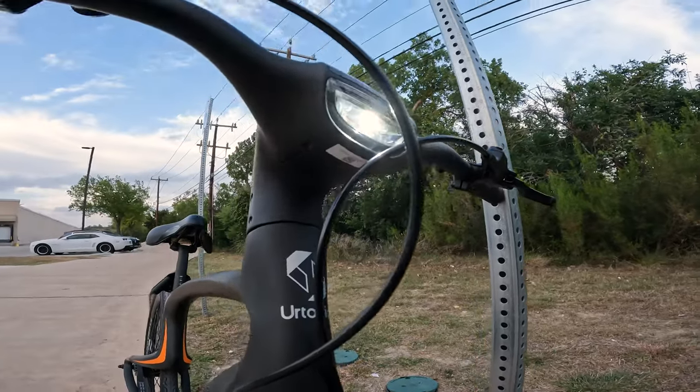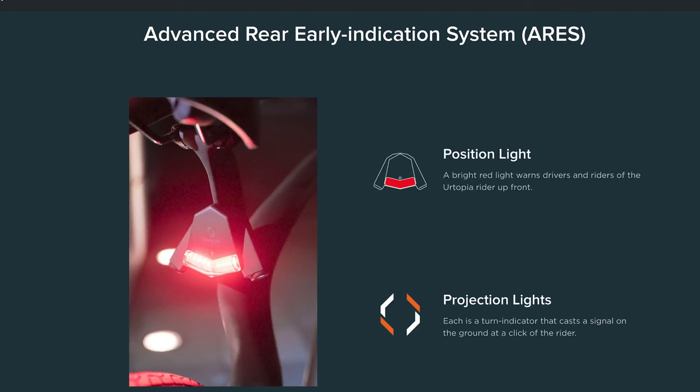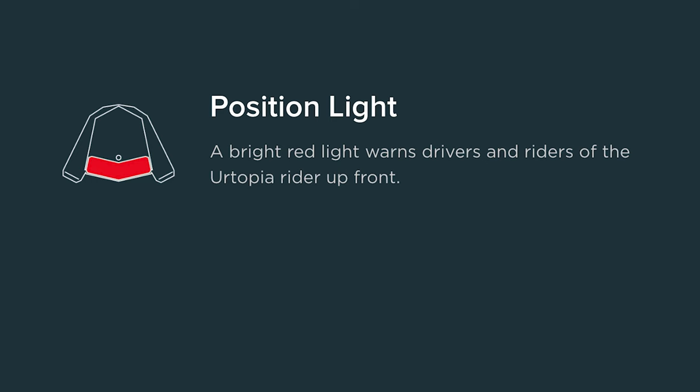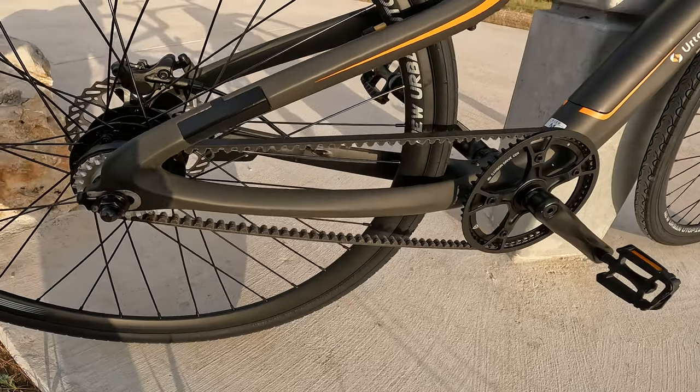The Urtopia gets bonus points here — the front headlight and brake light are super bright. It comes equipped with ARIES, the Advanced Rear Early Indication System, which will alert drivers behind you by lighting up the brake light, as well as let you know when someone is approaching by announcing 'pay attention to the behind.' Two turn signals that project onto the ground are a nice add-on as well.